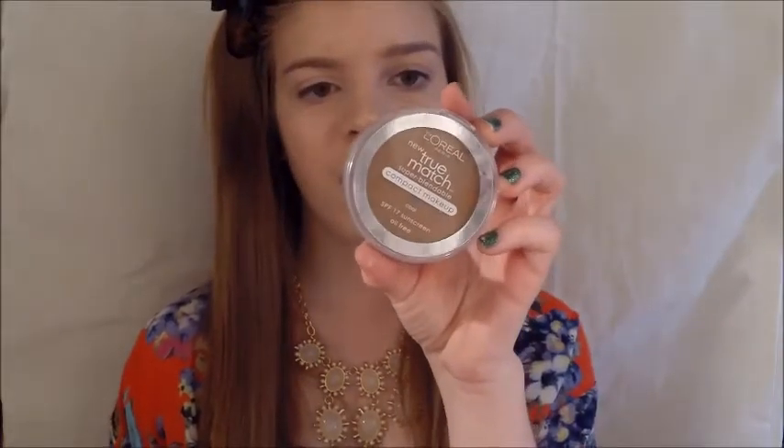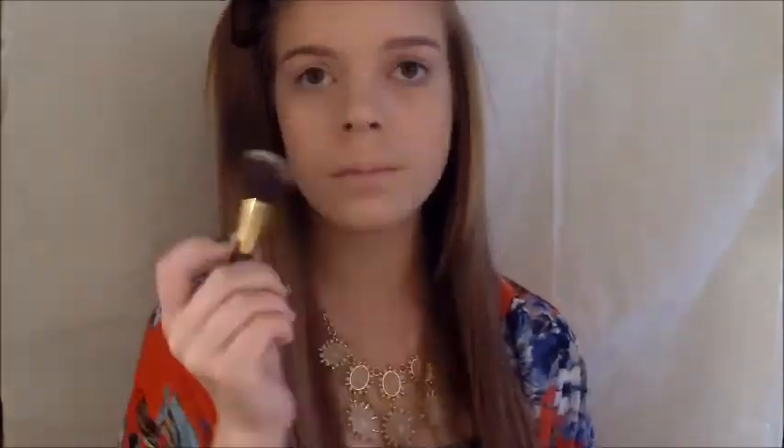Now I'm going to be using my L'Oreal True Match compact makeup in soft sable, working that into an angled kabuki brush and just sculpting out the edges of my face for contouring. I'm going back in with my kabuki brush and blending that out. Now that I'm done with contouring and highlighting, I'm going to set my makeup with a NYX makeup setting spray, which is going to make the skin look a lot more natural than powdered and matte.